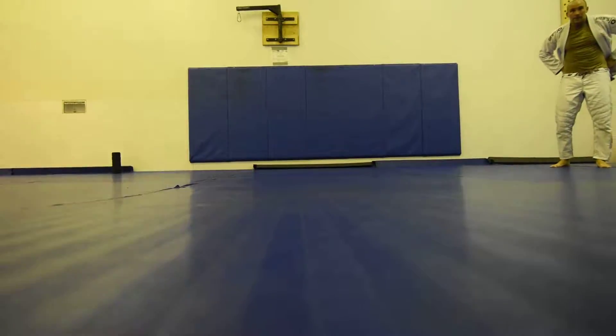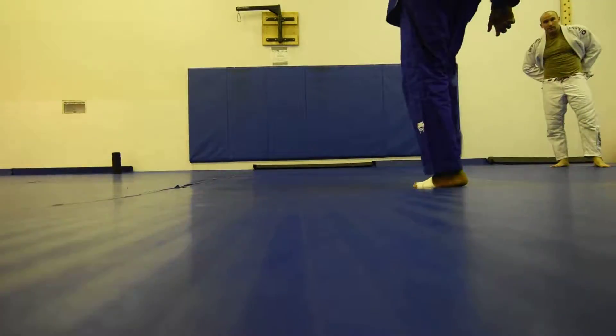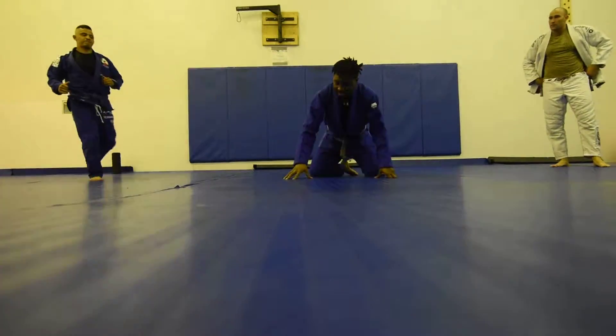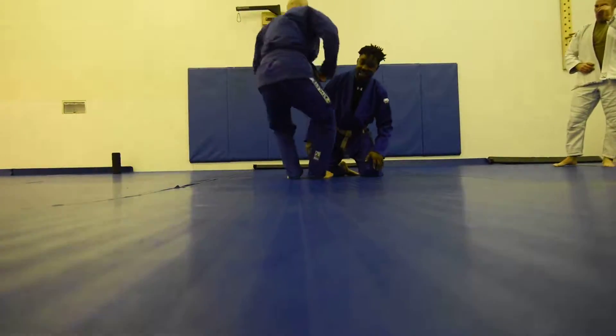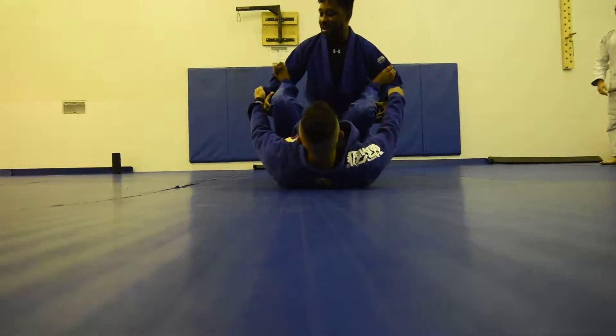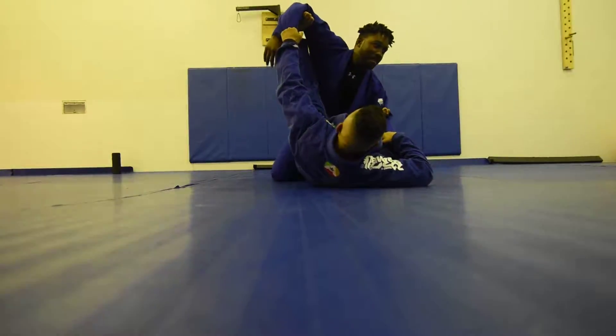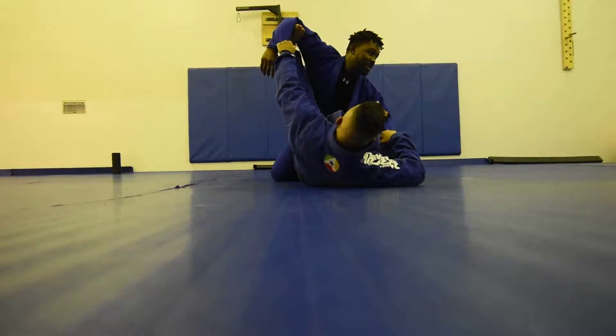Today is just an old-school jiu-jitsu day. Mark is right here, and he gets me in that same awesome spider guard sweep — the windmill sweep. He's got his arms extended, but my base is too good, so he's going to hit me with some remix.